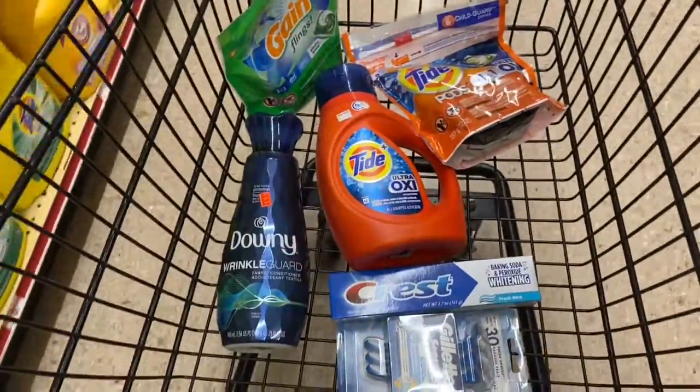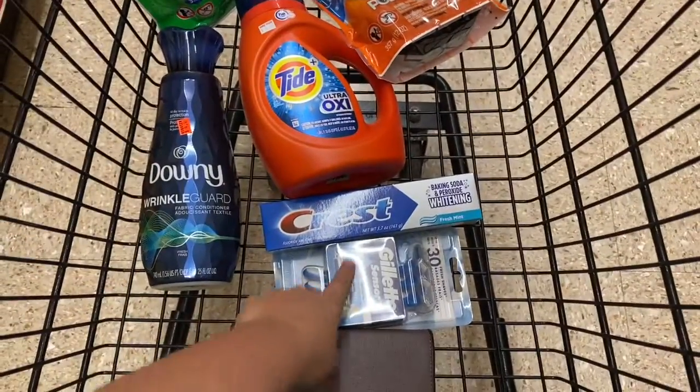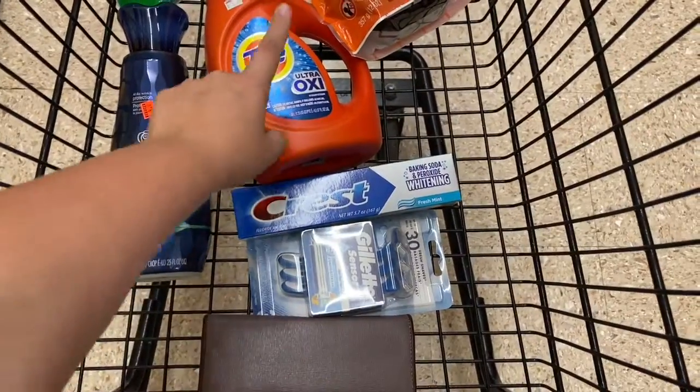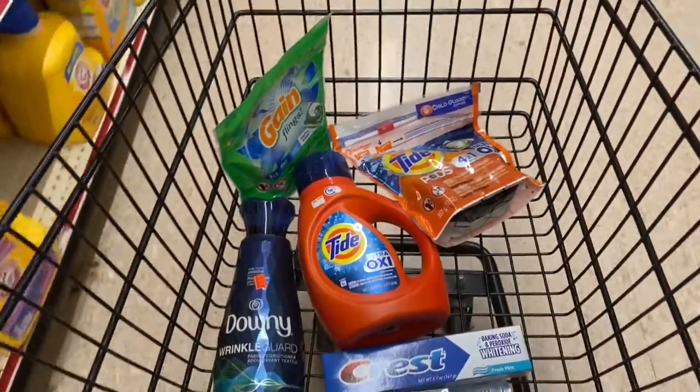You're going to apply that $5 off $25, use the three-dollar digital, the one-dollar off Crest, the two-dollar off Downy, two-dollar off Tide, two-dollar off Tide Pods, and two-dollar off Gain Flings. So let's go to the register and see how this works out.